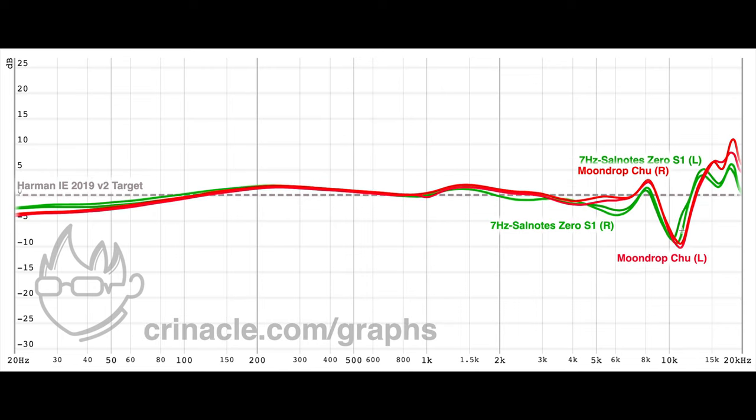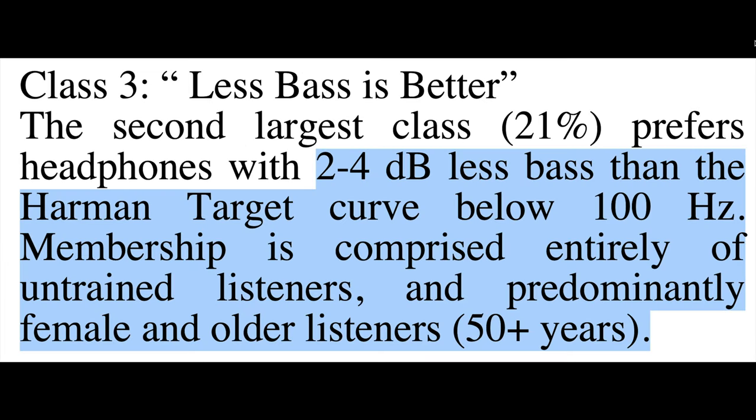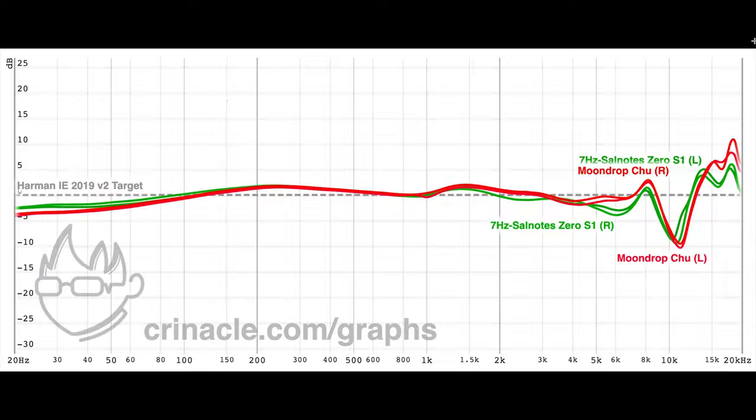Compensating for the Harman Target using sample 1, which has the most amount of bass, we can see that it is about 2.5dB below the Harman Target in the bass. People who prefer less bass than the Harman Target are considered novice listeners. The 7Hz and Solnode Zero does not have real bass.